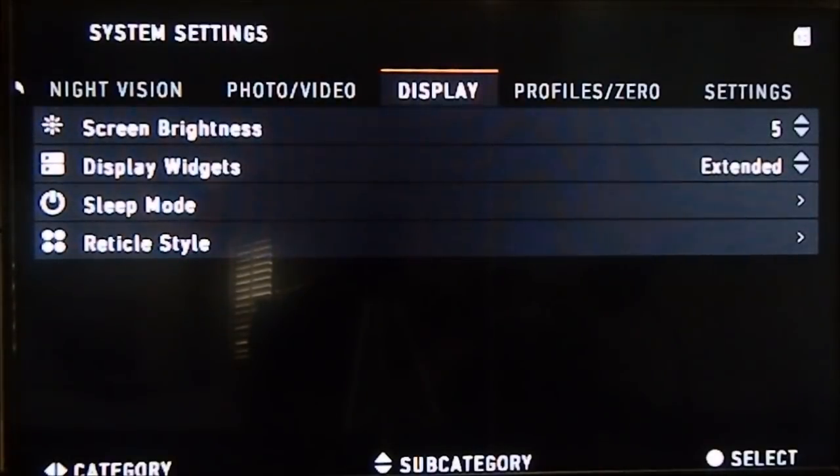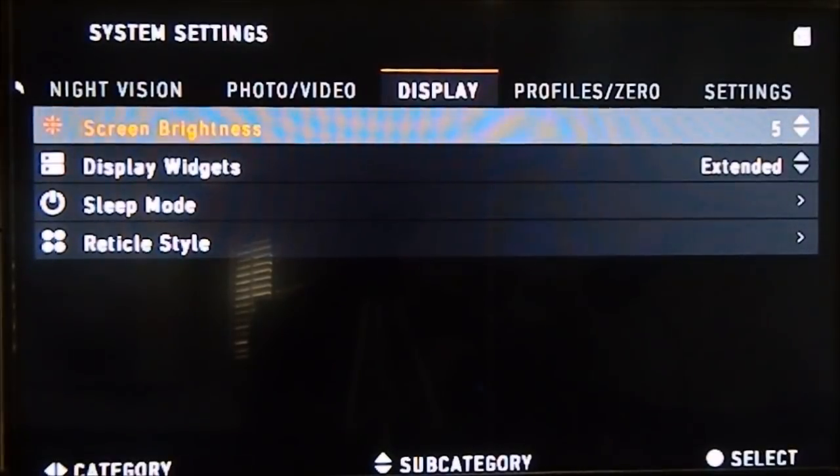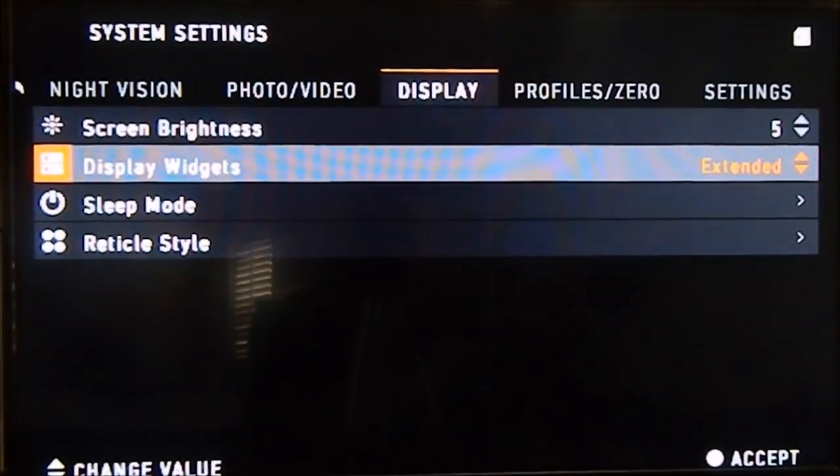Moving to Display settings: Screen Brightness goes from 1 to 5, same as before — exceptionally good for night vision. Display Widgets has two options: minimal or extended. I'm not 100% sure what that controls — I wonder if it's the extended display zoom. It was on extended so I'll put it back.